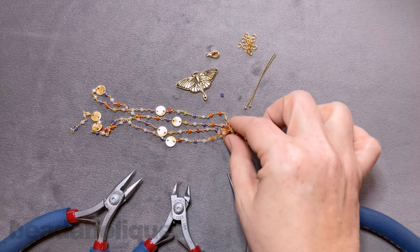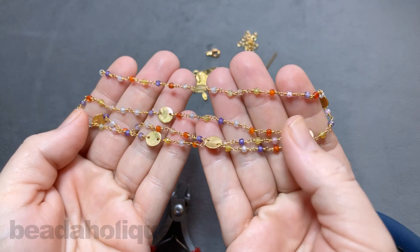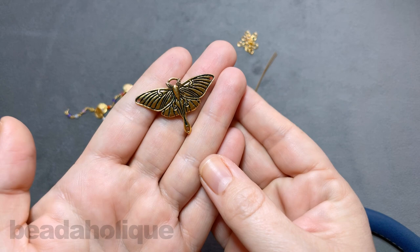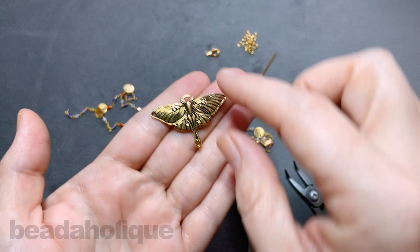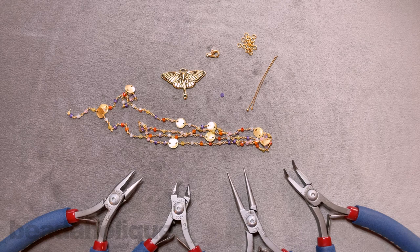This necklace features beautiful gemstone chain with little gems and palette connectors. I also have a moth connector pendant from the Renewal Collection by TierraCast. It has a small hole at the bottom, space at the top, and two holes on the sides where we'll connect our chain. You'll also need head pins with scattered gemstones, jump rings, a lobster clasp, two pairs of chain nose pliers, a pair of round nose pliers, and a pair of flush cutters.